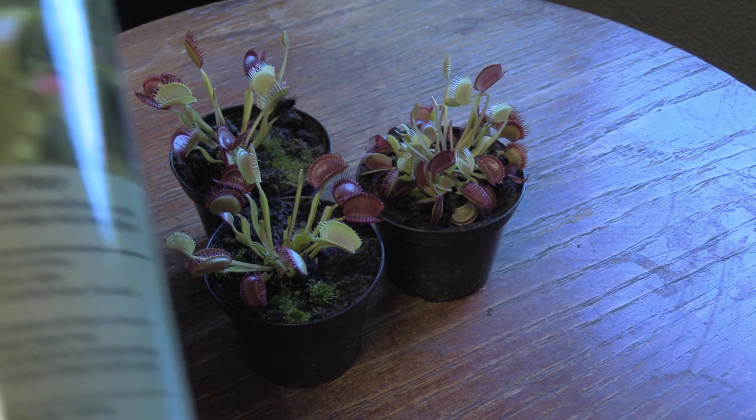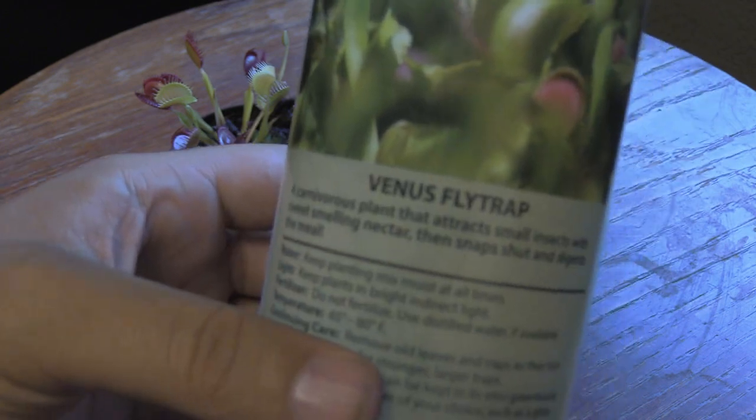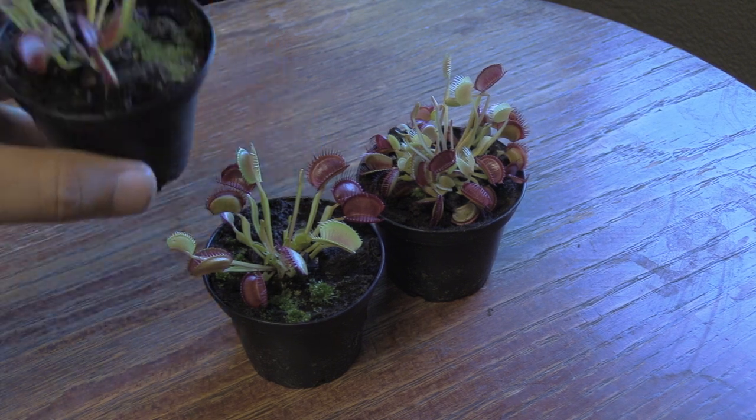I wanted to get these guys and start a new project — save them from their death trap. I've been writing for my website, carnivorousplantshub.com, for a while now, just sharing my knowledge and what I learned throughout the years with carnivorous plants. I've been really getting that itch to buy a plant but was kind of holding off until the right time. These guys kind of forced my hand a little bit.